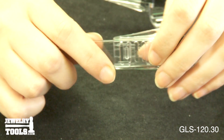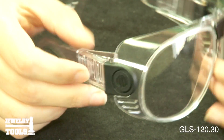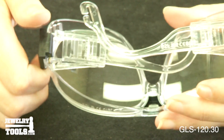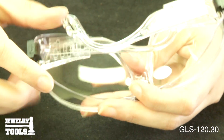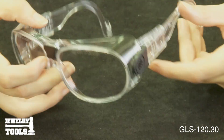You simply push the earpieces in to where it's comfortable for you. The lenses can be adjusted horizontally to the angle you prefer. They are a wraparound with distortion free lenses and are scratch resistant.